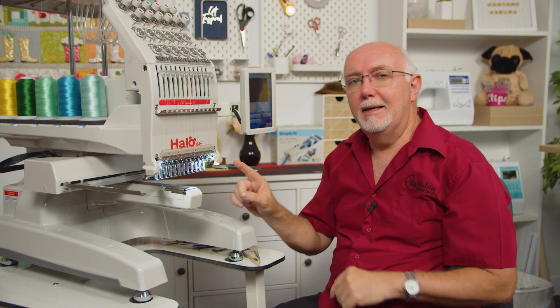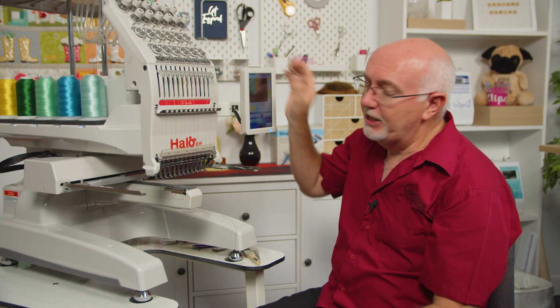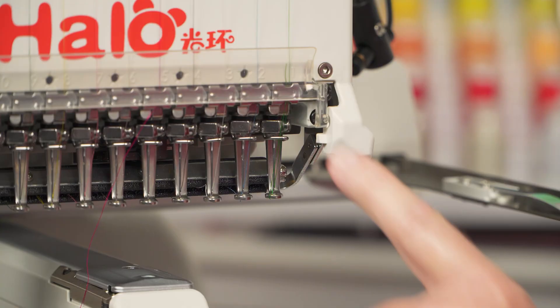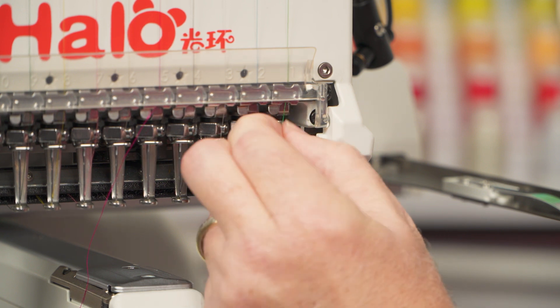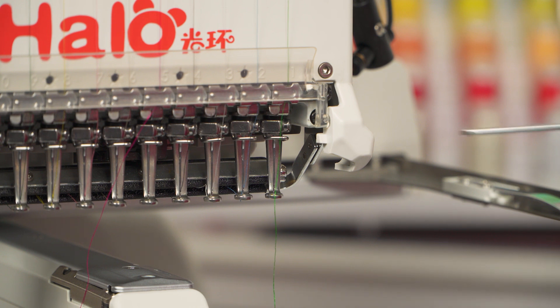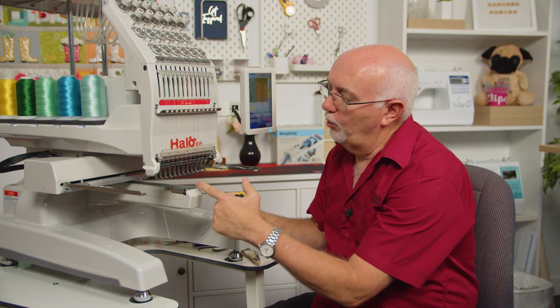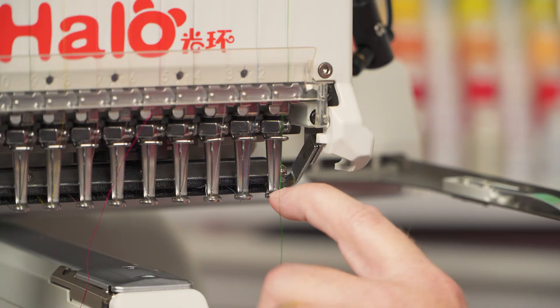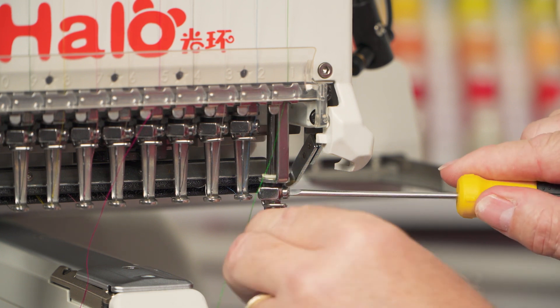If you need to change the other needles, you don't need to actually select each needle and have it over the needle hole — you can change them in any position, it's not that important. The only needle that is a little bit tricky to change is needle one, so I'm going to show you how to do that. I'll turn the lights off on the machine just to help the camera get a better shot. Looking at needle one, I'll take the thread out of the needle completely. The issue here is that I can't easily get to the screw that holds the needle in.